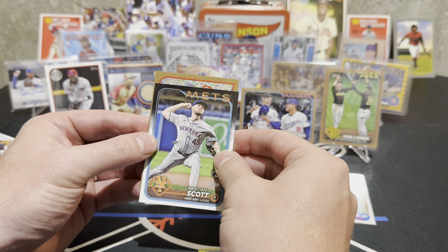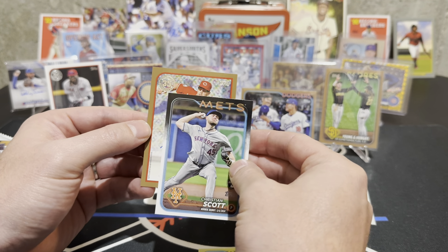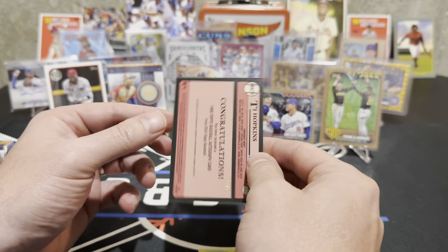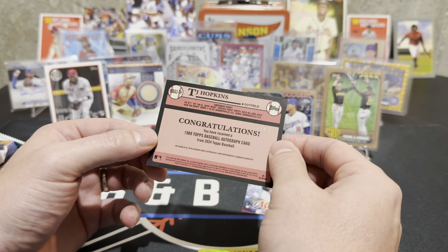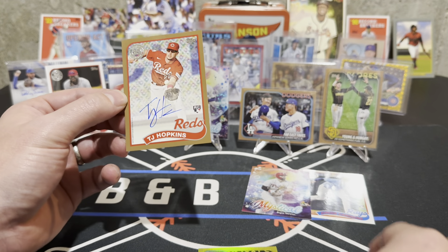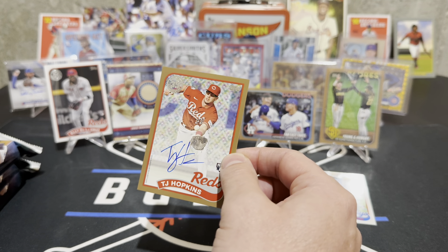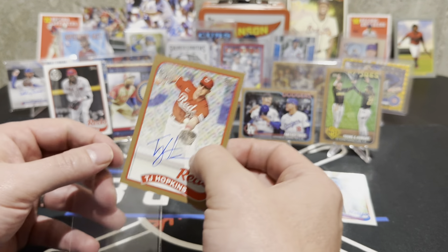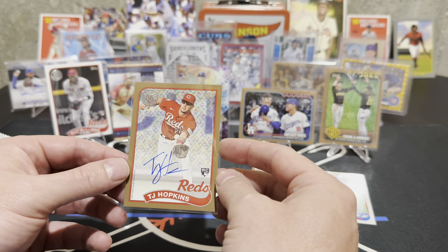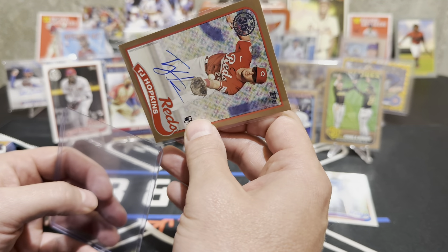Oh buddy — please be Ellie! It's not Ellie, it's not Ellie — who is this? TJ Hopkins! Is that... I don't know. If it was Ellie that would have been sick. But that's numbered to 50 — TJ Hopkins red rookie, numbered to 50, autograph on card! I told you it'd be good! Never gonna argue about an on-card auto out of 50. Gold autograph — let's put that one on top.